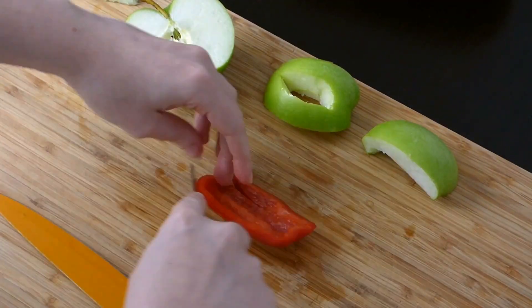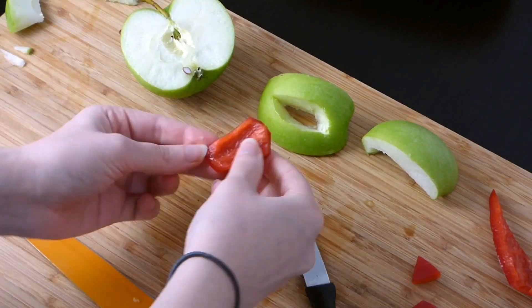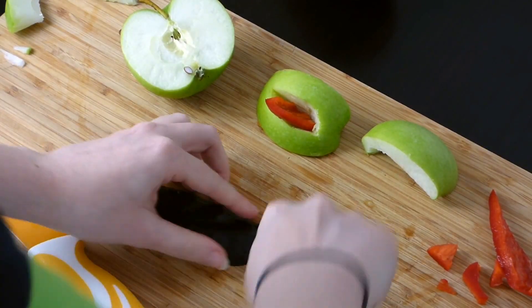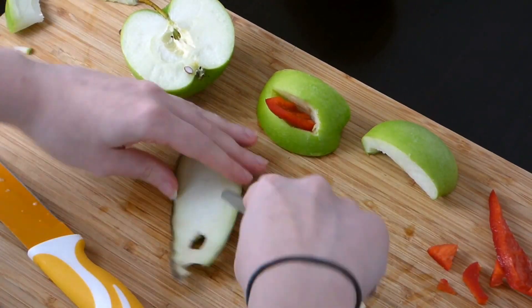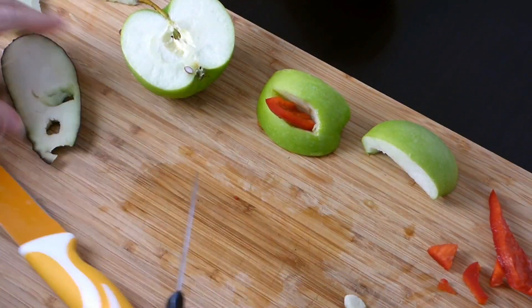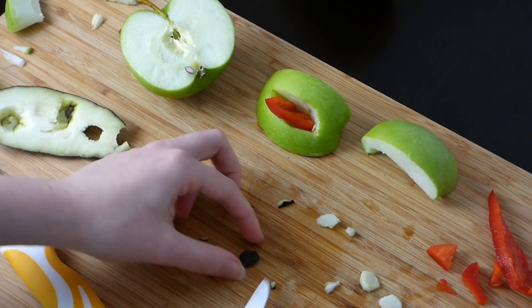Then you can take a piece of the red bell pepper and cut it into the shape of the tongue. To make the eyes, you need a slice of the eggplant and cut it into little dots. One half of the eggplant is black and the other is white, so you need four dots — two white ones and two black ones for the eyes.